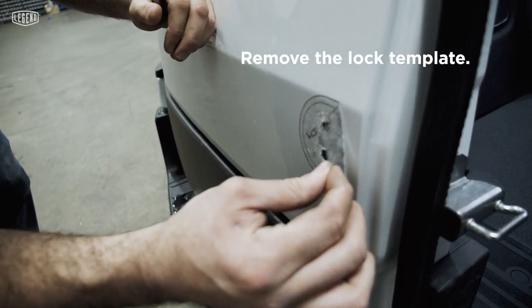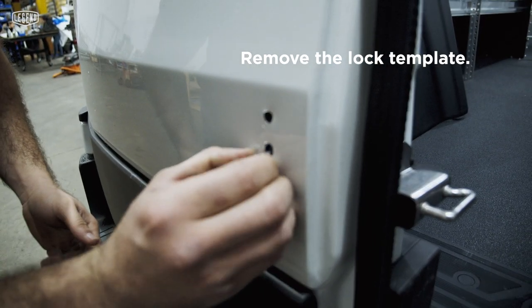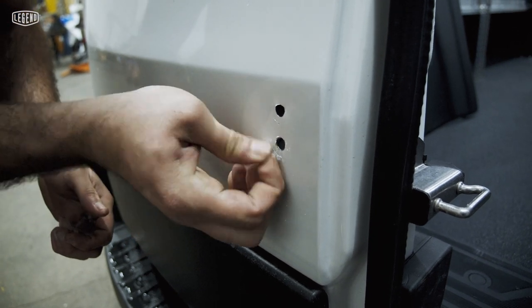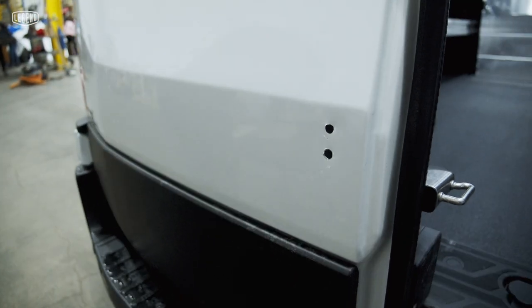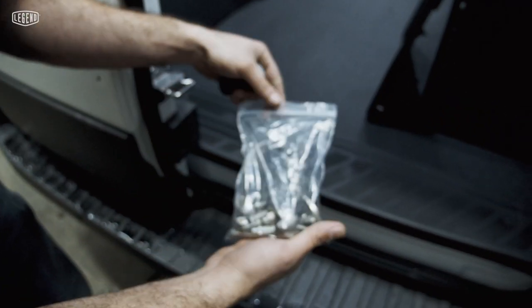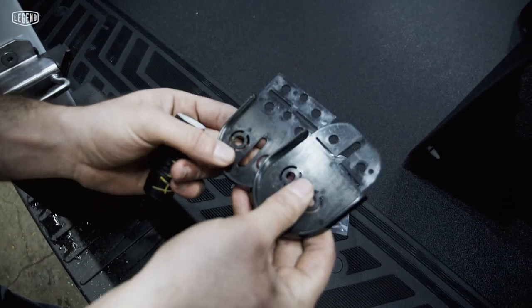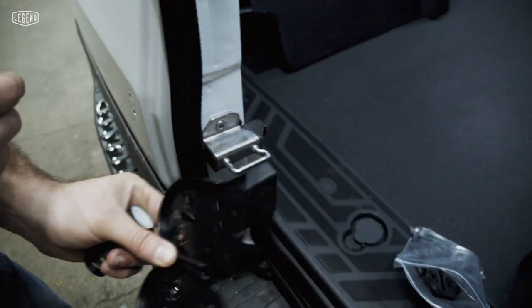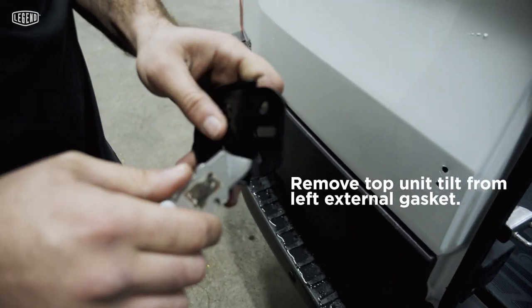So just take off the label sticker. You can use your blade, but be careful not to damage the paint — nothing like that. And then you start to use this backing over here. All that you need is inside here. And you're going to have two black things — one with a big line and the other one like this. For this door, to your left, we're going to use this one. So we're going to take the blade and we're going to take off this.